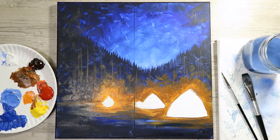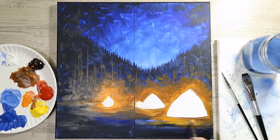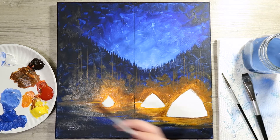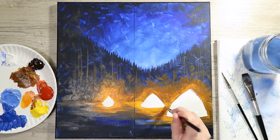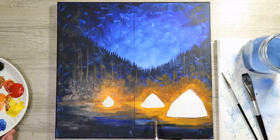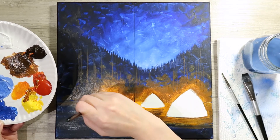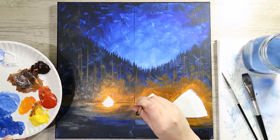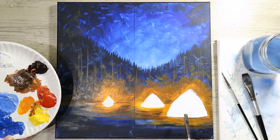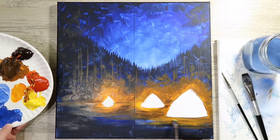Have a lot more of this orange color near your fire than your tents, because fire emits more heat than a tent would. Highlight the ground a little bit more around the tent area, but not too much. If you go a little overboard, you can go back in with the brown or a little blue mixture to take some of it away. You can fix just about everything if you let it dry a little bit.